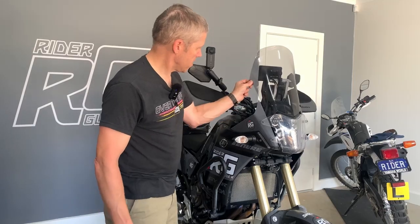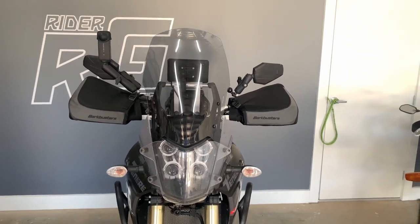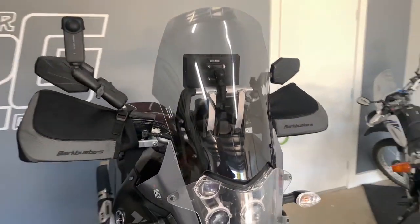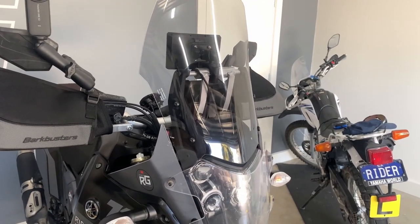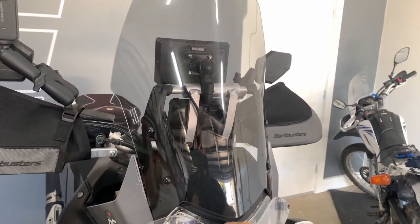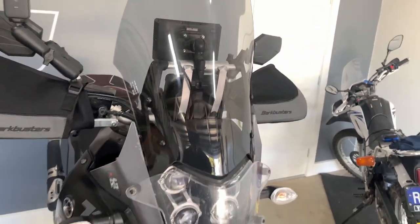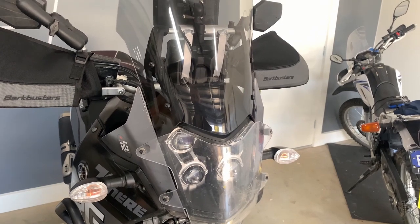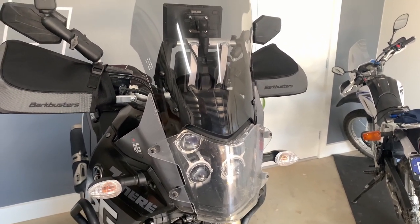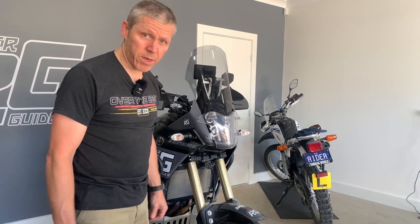Okay, there it is — on. Not to everybody's taste, I don't think. It is quite tall, but it would be very practical for me. As I say, it's taken up that gap there — that triangle has now been removed, so airflow will be restricted and possibly the noise as well might be reduced. This afternoon I've got a late shift, so I'll be riding into work on the freeway at 100–110 kph to see how the wind is affected.